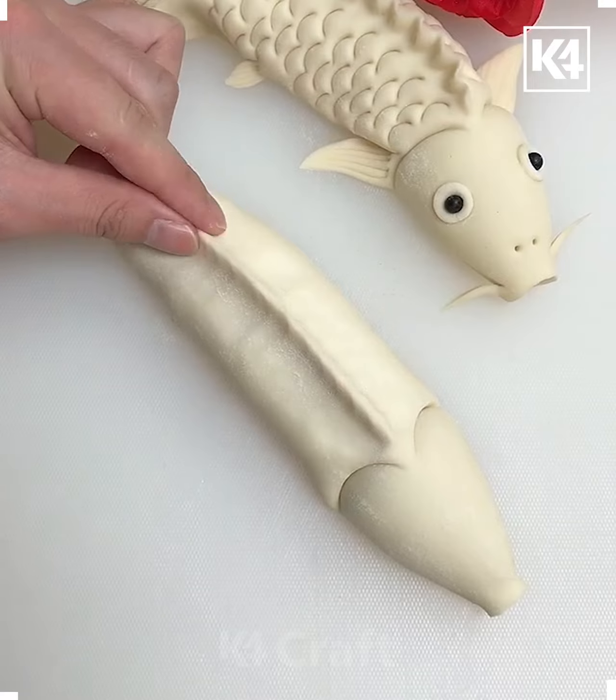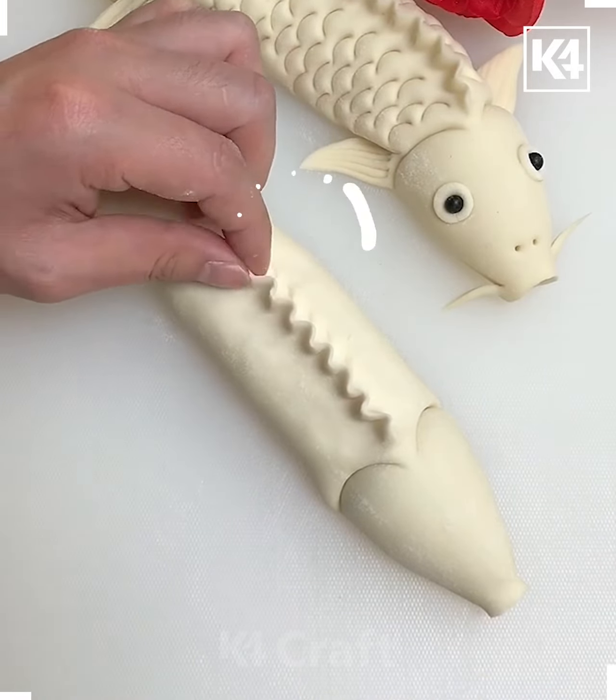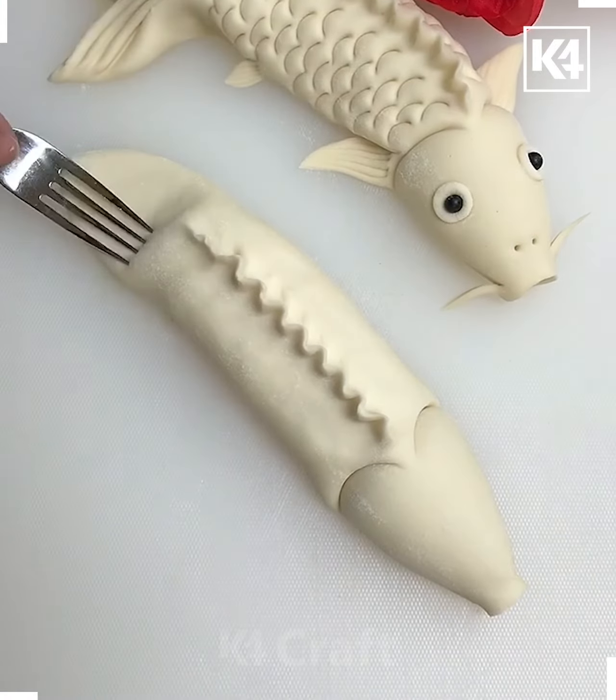Start off by taking this spoon and then make the shape at the back, then using your fingers sharpen the top end of the back. Make this wave-like shape out of it as well and flatten the back.